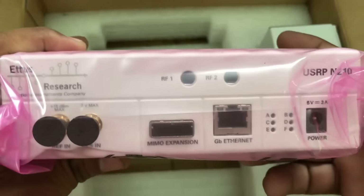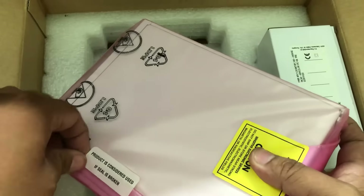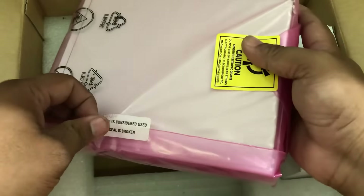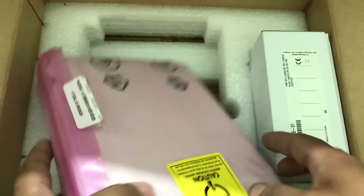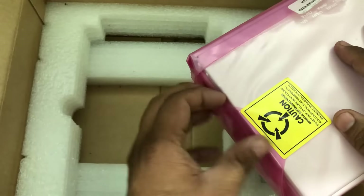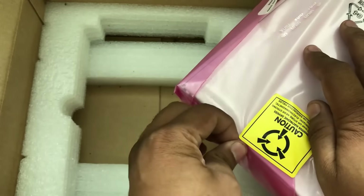This is your typical USRP N210 by Ettus Research, which is actually an NI company. Let's open this up and do the unboxing. Let's break the seal — this is the first time I'm breaking the seal on my N210. Let's simply remove this sticker.